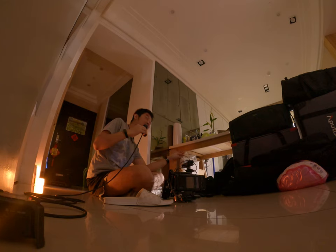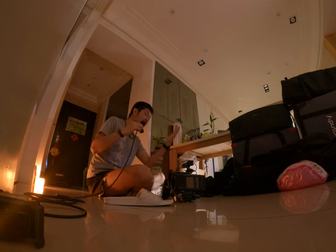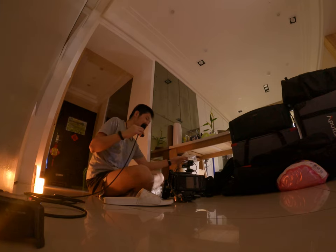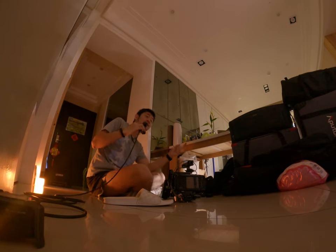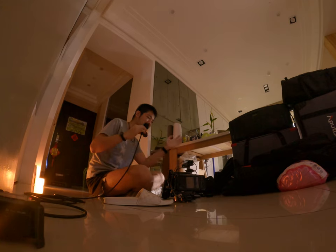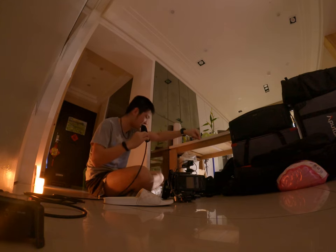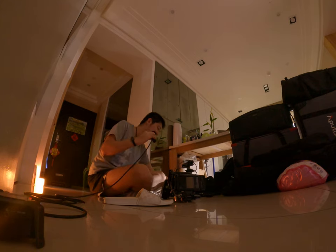各種線都要準備很多很多份，像是Type-C、Type-A to Type-C、Micro USB，這些線材也非常重要，也要多帶幾組。Type-C、Type-A、Micro USB、HDMI、micro HDMI，各種線材都要帶。